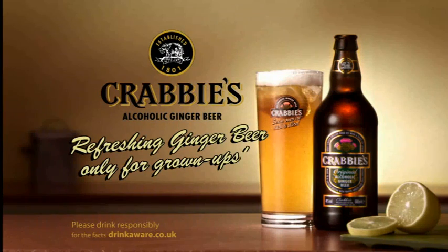Mmm. I say, Crabby's Alcoholic Ginger Beer. Refreshing Ginger Beer. Only for grown-ups.